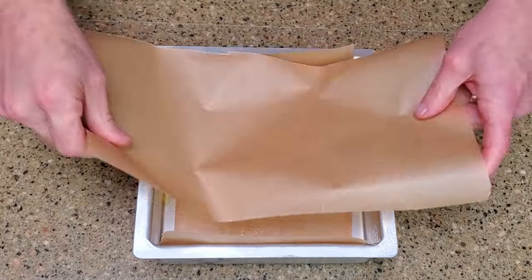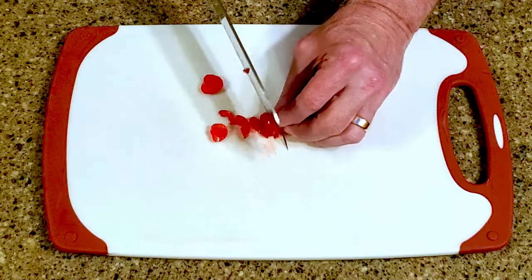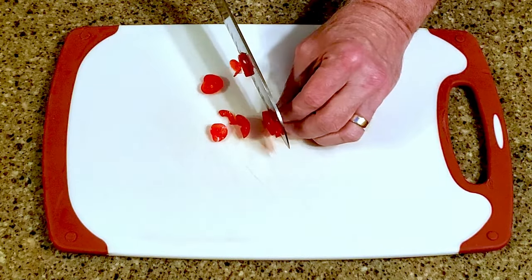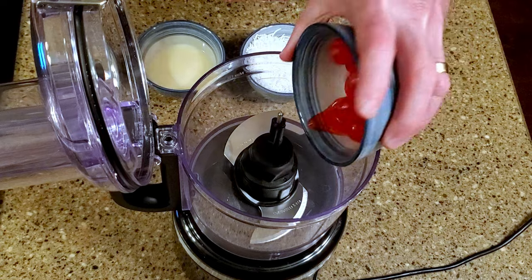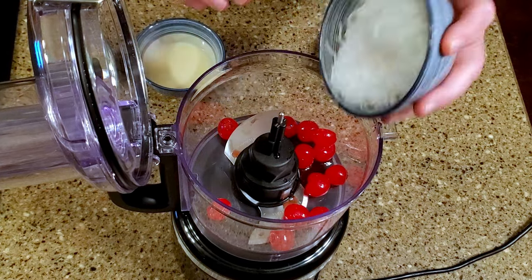Okay, let's make some candy. Line the baking pan and set it aside. Chop a couple of cherries and set them aside. Blend the remaining cherries, coconut, sweetened condensed milk, and vanilla.